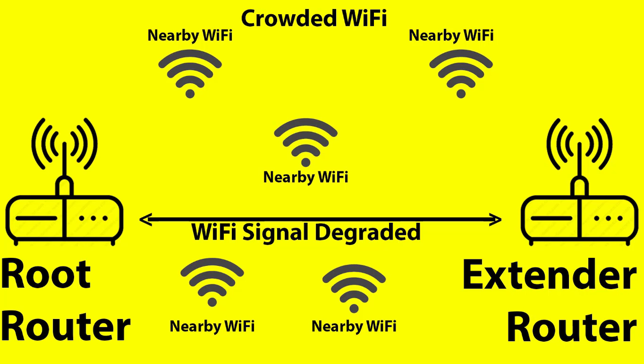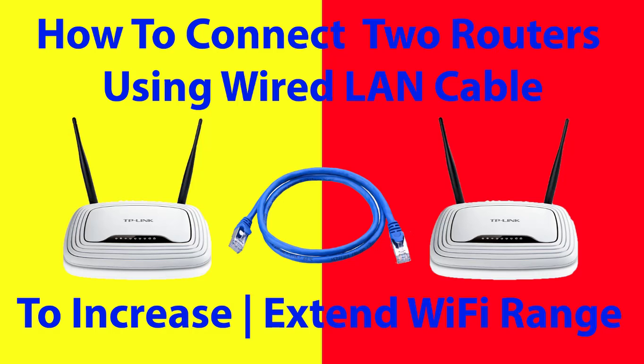So devices connected to the extended router are facing speed issues. To overcome these problems, I have decided to connect two routers using a wired Ethernet LAN cable.